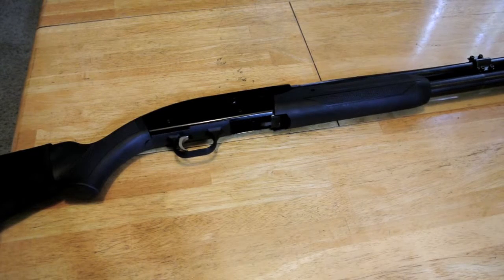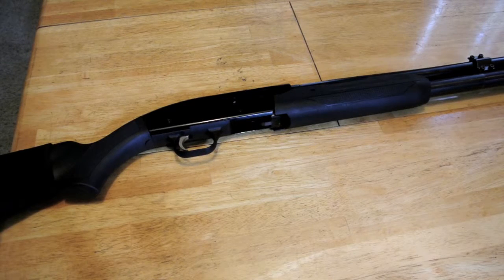Hey guys, I wanted to do a quick video on how to disassemble and reassemble your Mossberg 500 for cleaning. It's a great shotgun, readily available at places like Big 5, and it's not that expensive. Disassembly is pretty easy, but it's a lot easier if you've actually seen it done as opposed to trying to read the manual. When I first tried to take it apart, I ended up going on YouTube to figure it out, so hopefully this helps you guys out.